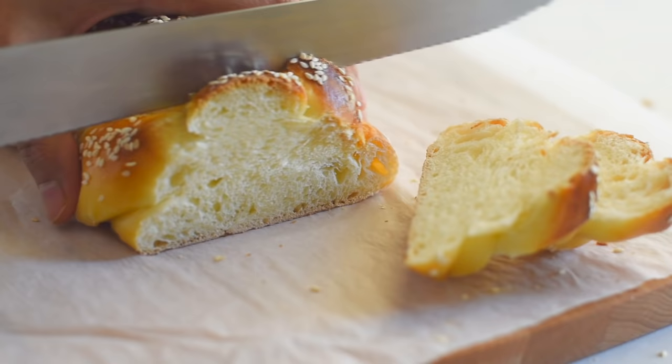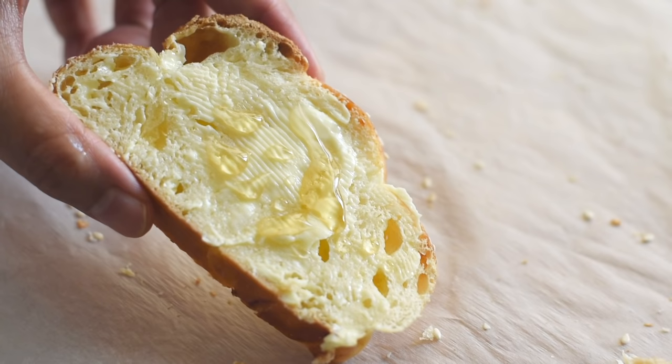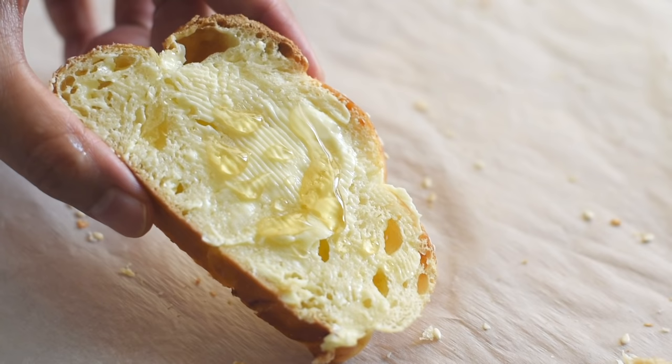I hope you like this recipe and will make this at home — I'm sure you will not only love this bread but also the process of making it. If you like this video, please give it a thumbs up, share this recipe with friends and family who love homemade bread, and thank you so much for your love and support. Thanks for watching — see you next time!